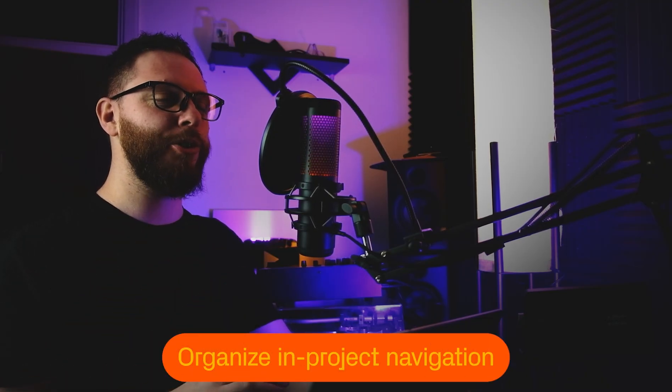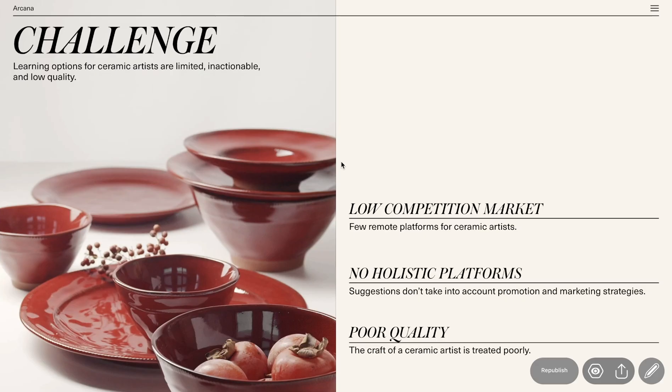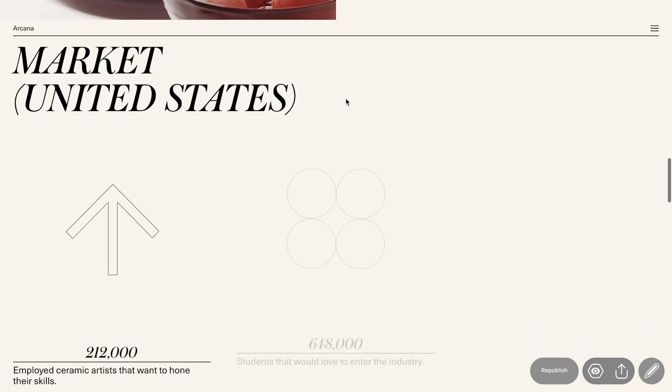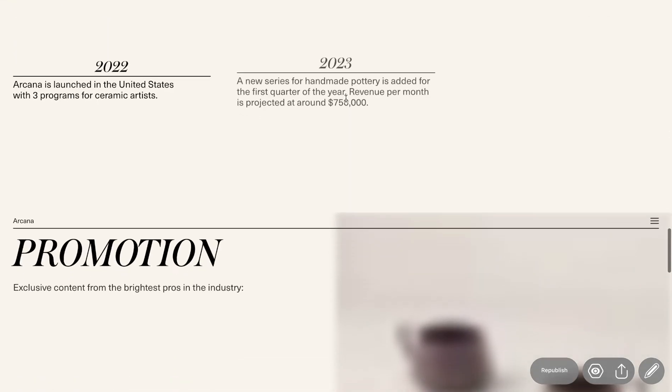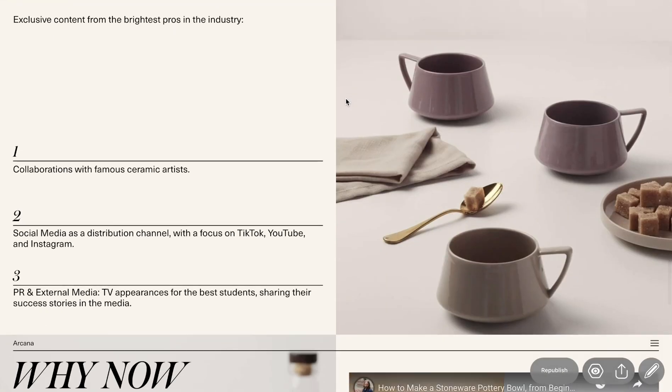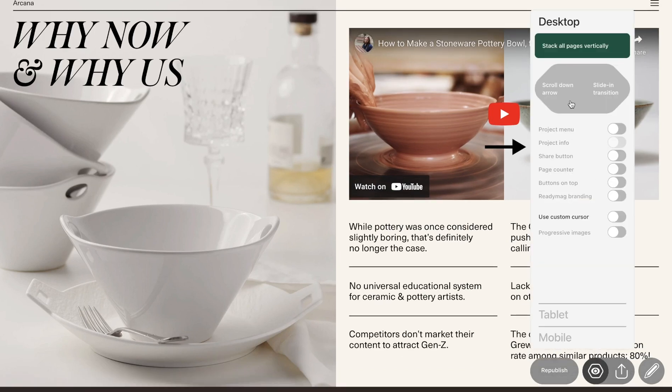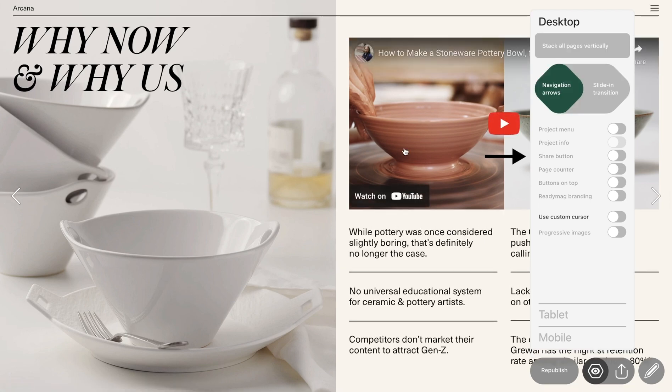After we're ready with the content, let's organize the project navigation for optimum use. Radiomag offers an abundance of abilities for this. When you enable the Stack All Pages Vertically feature, the presentation's navigation changes from horizontal — like a book or magazine — to vertical, like a classic web page. You can switch back to horizontal at any time, and to make navigation easier, let's add some arrows.